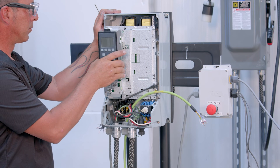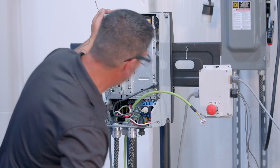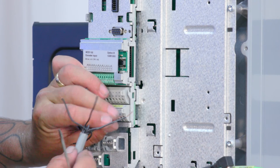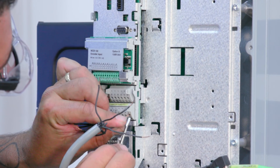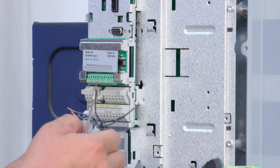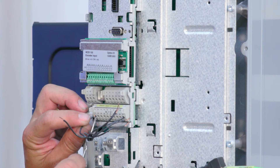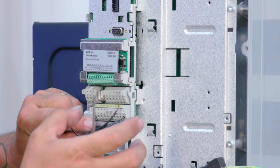Remove the local control panel (LCP) as shown. If you are installing an emergency stop, you'll want to remove the jumper. If you're not installing an emergency stop, leave the jumper in place. To connect the emergency stop, connect one wire from the switch to terminal 12 of the drive and the other wire from the switch to terminal 37 of your VFD.